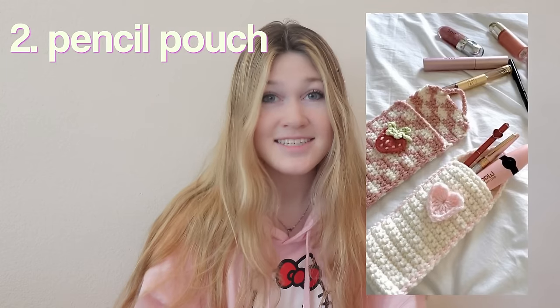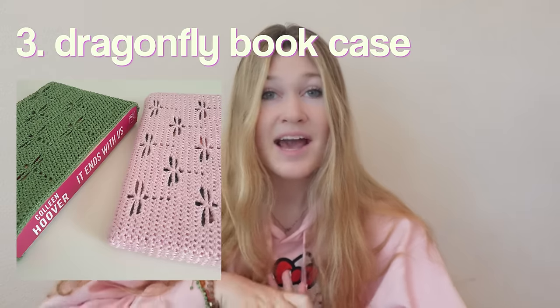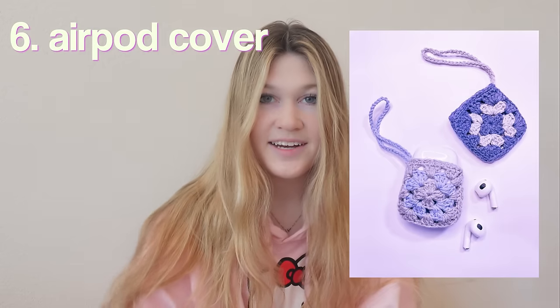Starting off with number one, we have a pencil bag — you can do all kinds of designs with this and they're so cute. If you don't really like that, you could make a pencil pouch instead. A dragonfly pattern bookcase — I seriously love this little dragonfly pattern. A lunch bag, custom to however you want. And airpod covers — I've mentioned this in all my other crochet videos but it's definitely a back to school essential.